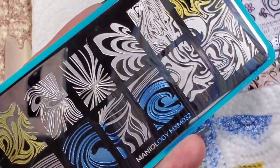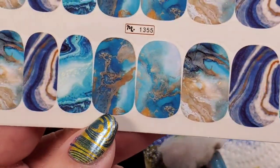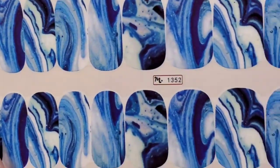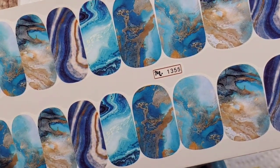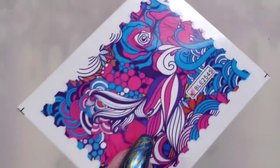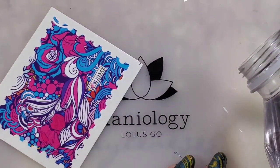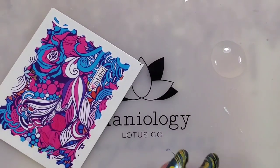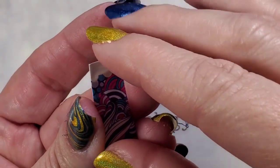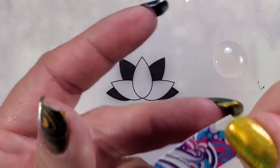Now that I know this is going to Kristen, I'll still clean the plate. I forgot to show you the actual water decals — I didn't realize these were in there. I like these much better than the others, sorry Kristen, you're not getting these! I have some Maniology water slides from a different set I'll use so I don't have to open Kristen's.